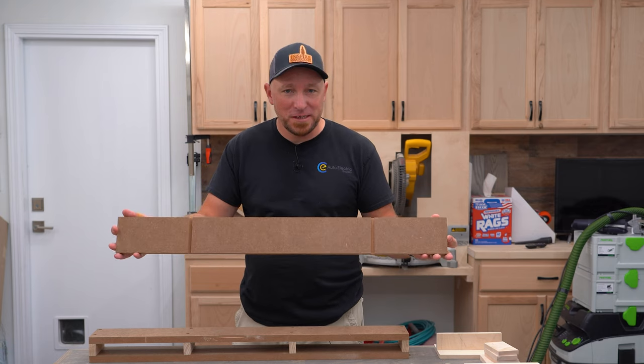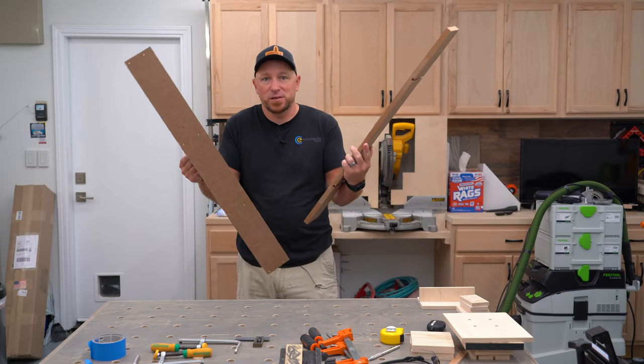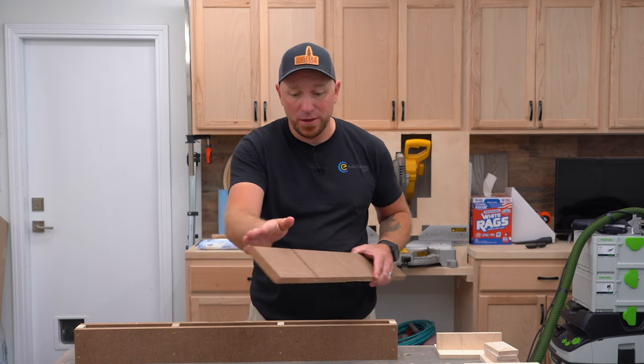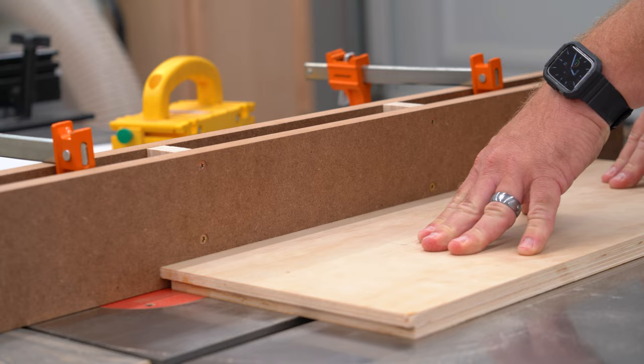Today I have a super quick and easy build — a sacrificial fence for your table saw. I'm going to show you guys how to make it two different ways because it's good to have options. A sacrificial fence is simply an addition to your regular fence on the table saw, and it enables you to get really close or even over the blade without cutting into the stock fence.